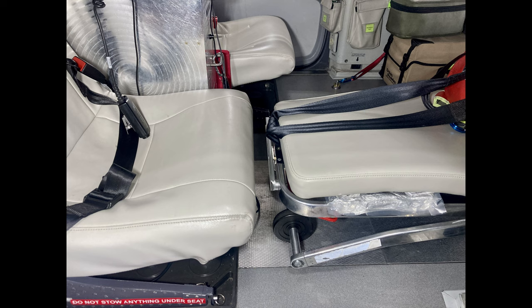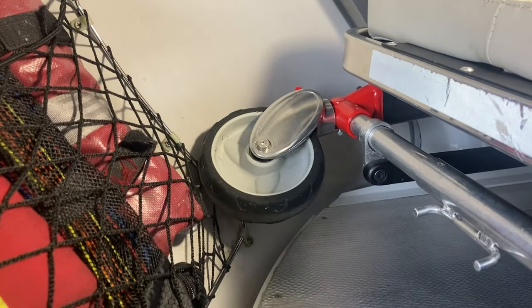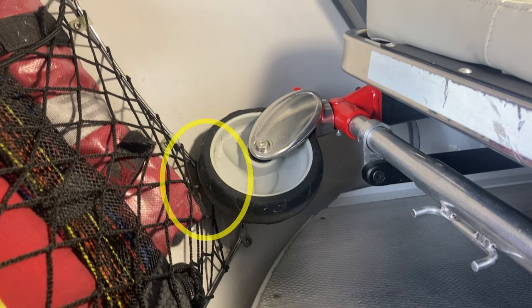One thing crew members will notice is that there's really no leg room, so you can't put your legs where you used to. You'll have to put your legs a little to the side of the head of the stretcher. Also be aware that the clamshell door hits the back left wheel of the stretcher — just a little bit, but eventually it will wear out the cargo net back there.